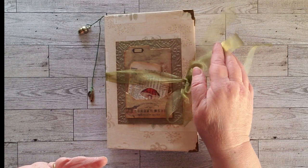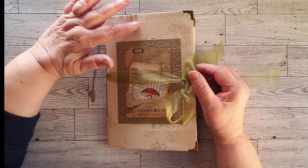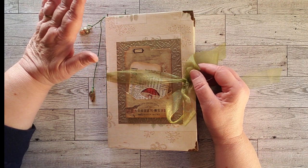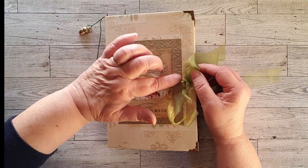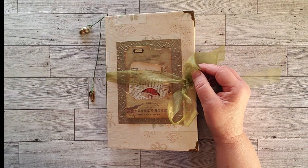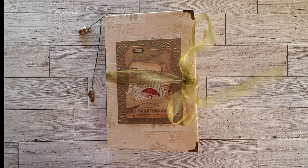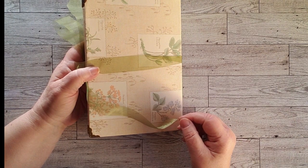I've never worked with wallpaper before, but I figured it wouldn't be that difficult. I found some great wallpaper that is actually a nature theme — I was very pleased to find it. I found a couple of cards that were the same color. I did my cover and the inside of my cover and flipped it over, and I had done my cover sideways.